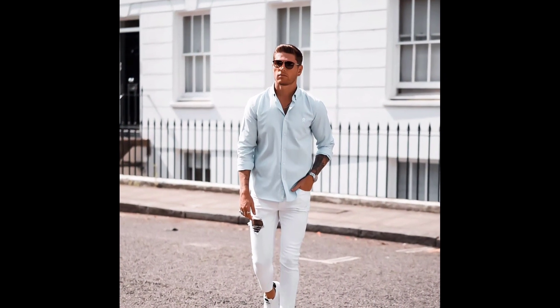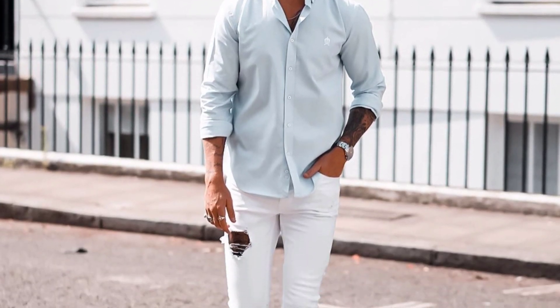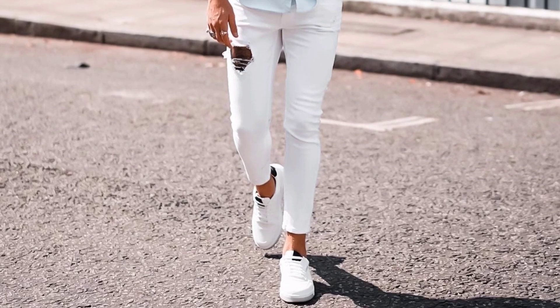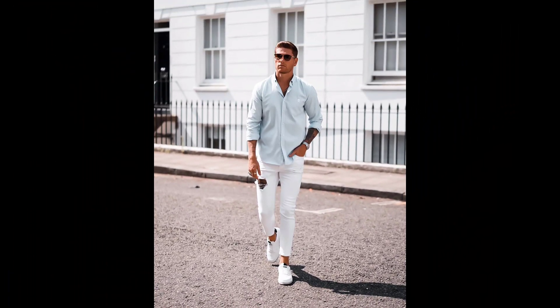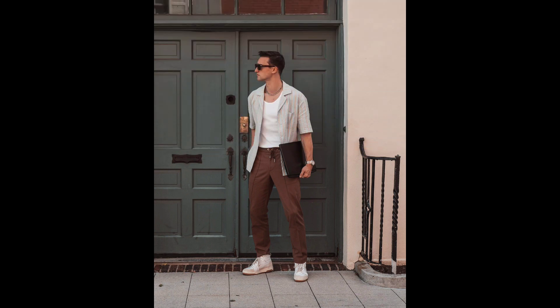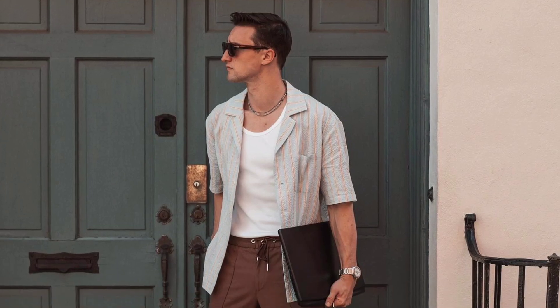For the next outfit you can try a light blue color shirt with white color pants and white sneakers. For the next outfit you can try a grey color shirt with brown color pants and white color sneakers.